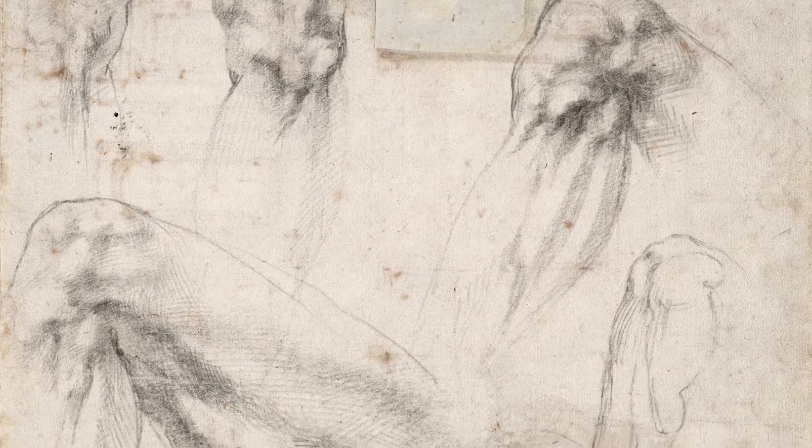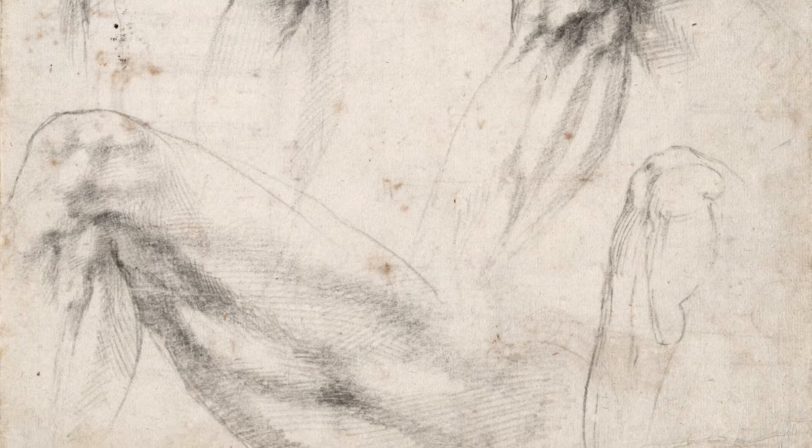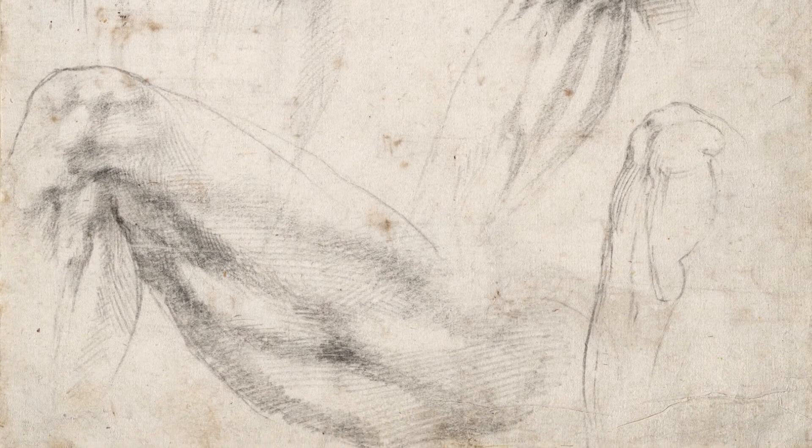Here we have a number of studies of the knee from different angles, just getting to the bottom of the sort of knobbliness of the knee essentially.